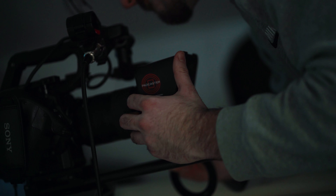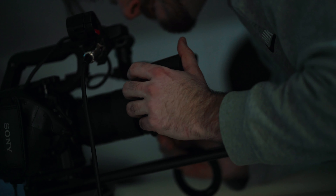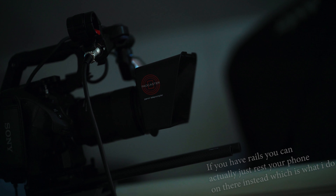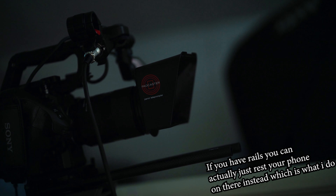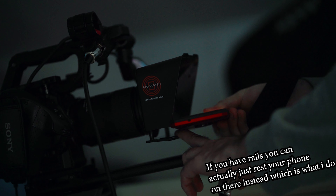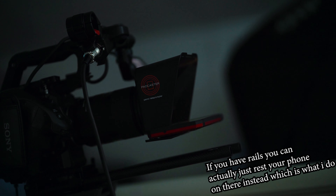Actually, first you gotta take this filter off that's already on it — for some reason there's a 58mm one on there. After you take that off, then you should be able to just slide it on. It's a bit tricky, but that's on right there. After you do that, you can just grab your phone, push the bottom of it, and slide your phone in there — and boom, it just reflects off the phone screen.